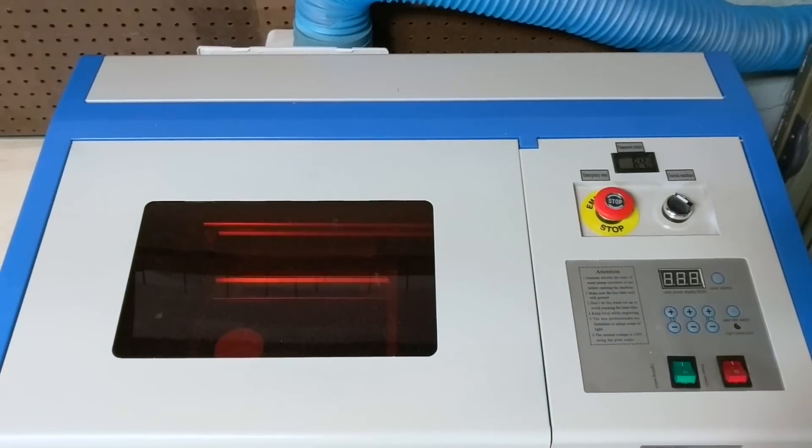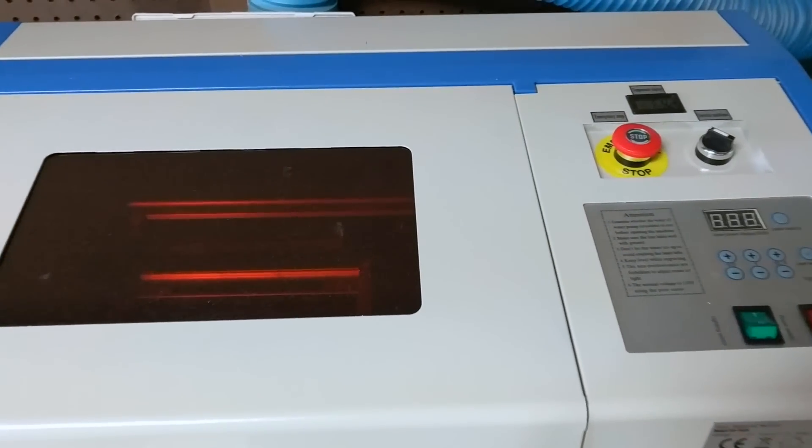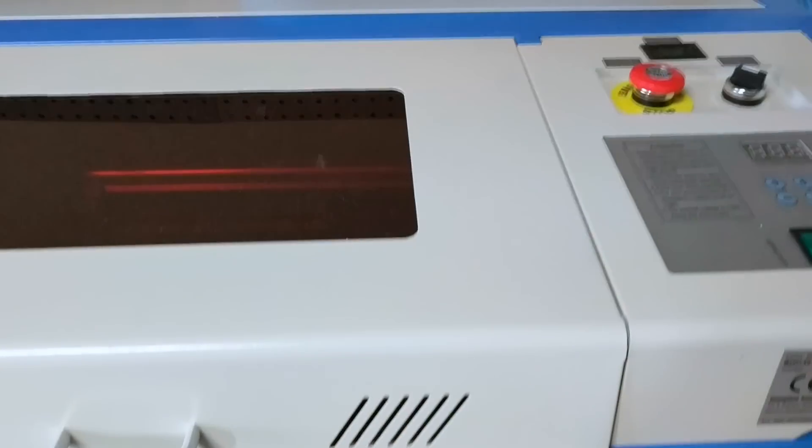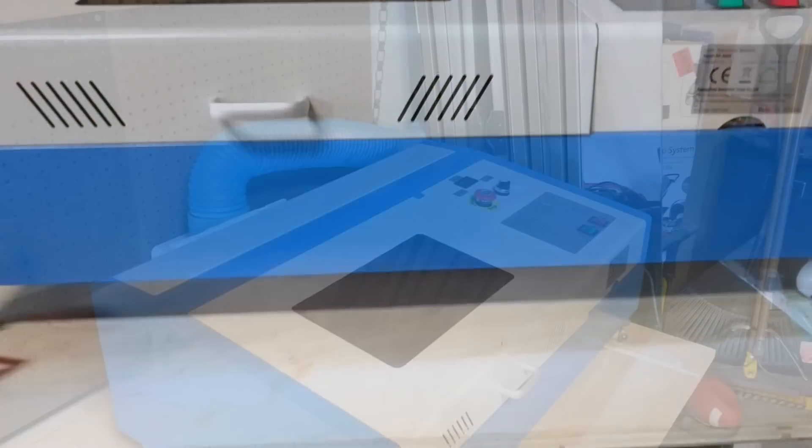It may be the beast to the Glowforge's beauty, but I found it on eBay, I placed an order, and a week later it showed up at my door — so it's got about a two-year head start there.